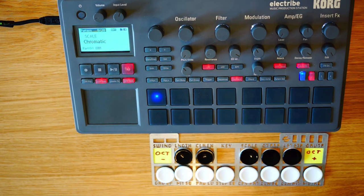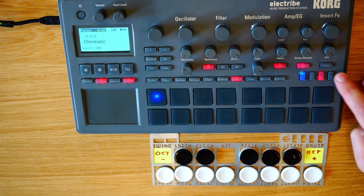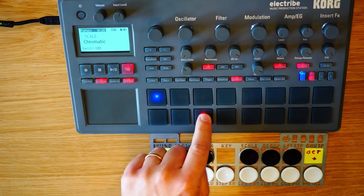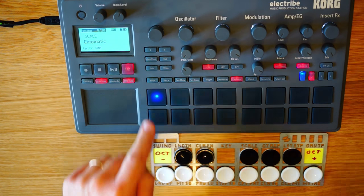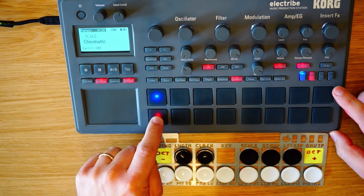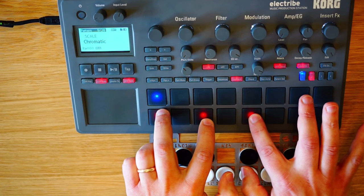The bass sound you're hearing is coming out of part two, or channel two, being controlled by channel one. If I want to hear a different sound, I go up to octave four, select the part I want — in this case part three — and now I can play that sound. Pads one and eight go up and down octaves: pad one goes down, pad eight goes up, and that way I can play the entire keyboard range.